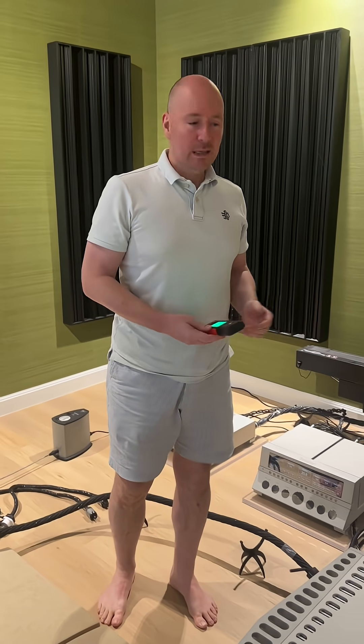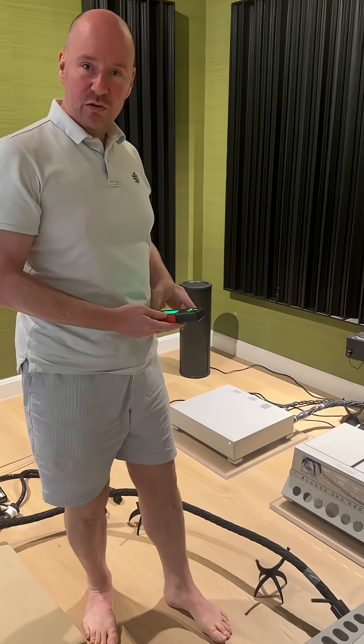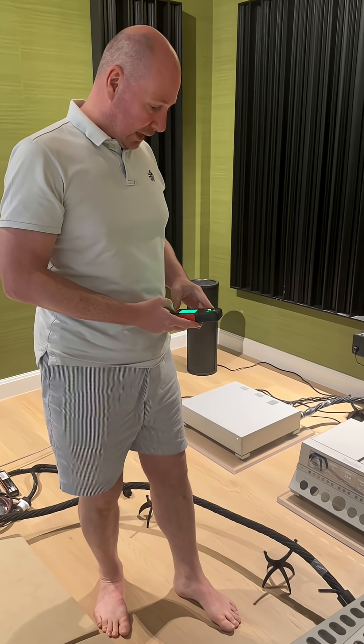A bit geeky, but it's fun if you're in the hobby. It's fun to know where the danger zones are so you can avoid them. Cool.